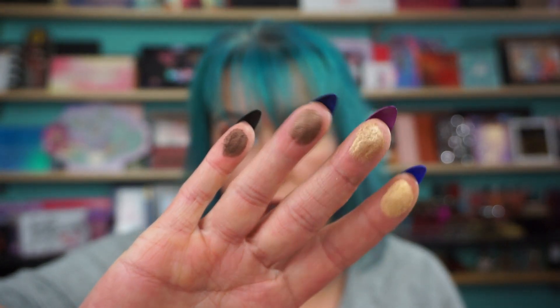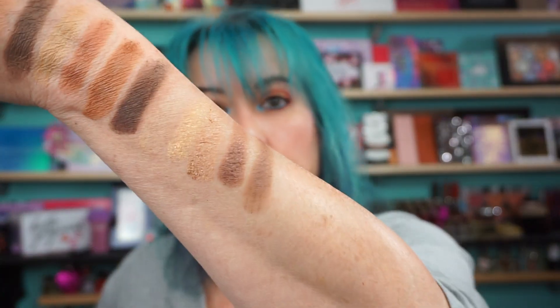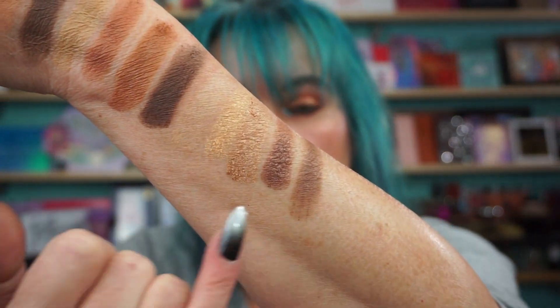Then we have Campfire, which looks like a metallic, Golden, which is another shimmery metallic, More S'mores, which is beautiful, and Over the Fire, which is a matte. There are those four. My arm is still a little wet it seems like.